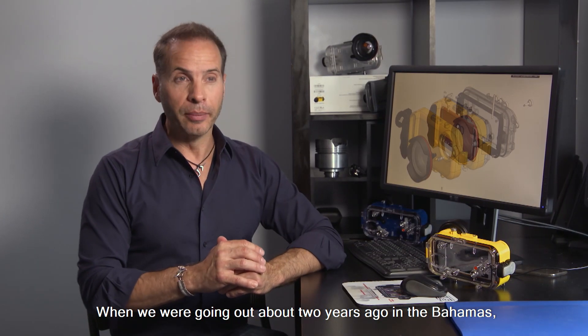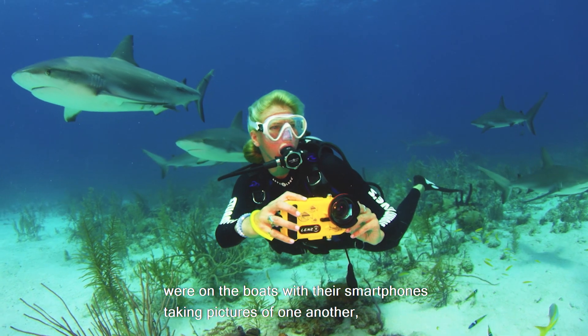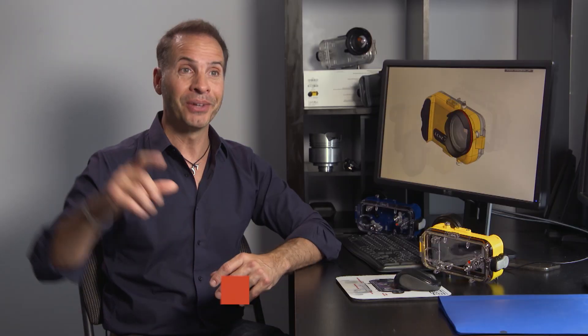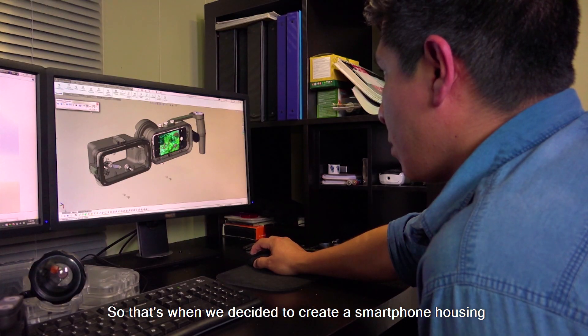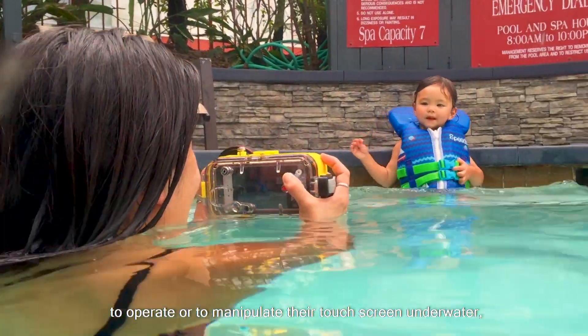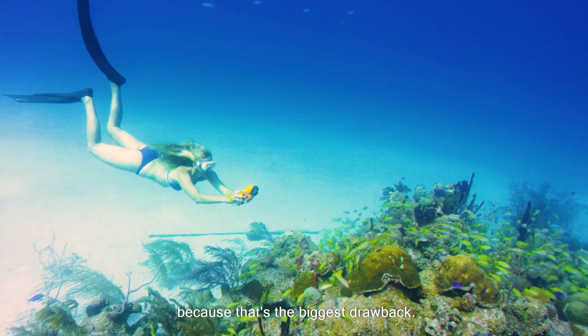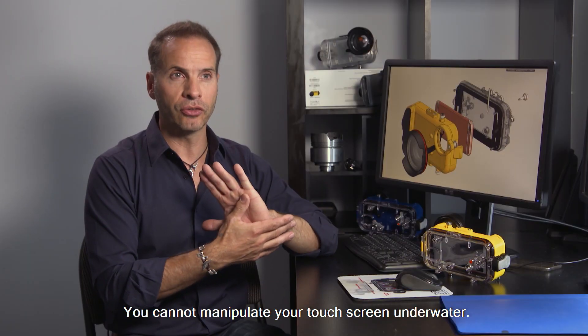When we were going out about two years ago in the Bahamas, we realized that a lot of the divers were on the boats with their smartphones taking pictures of one another pre-dive, but underwater they weren't using their smartphones. So that's when we decided to create a smartphone housing that would allow the customer to operate or manipulate their touchscreen underwater, because that's the biggest drawback — you cannot manipulate your touchscreen underwater.